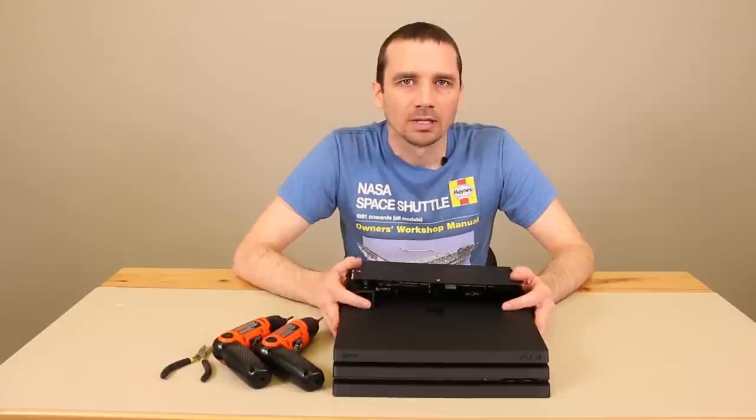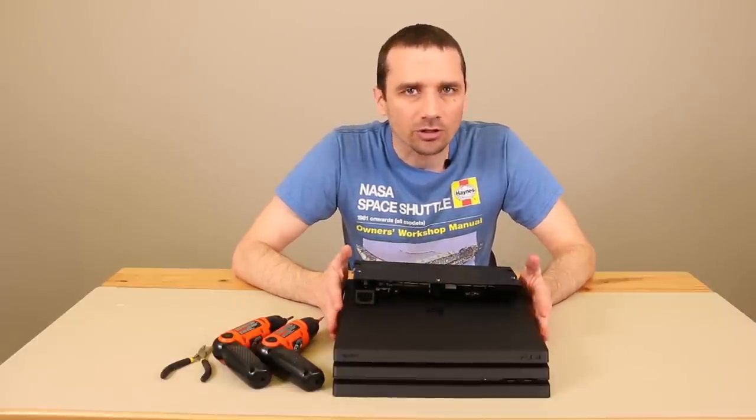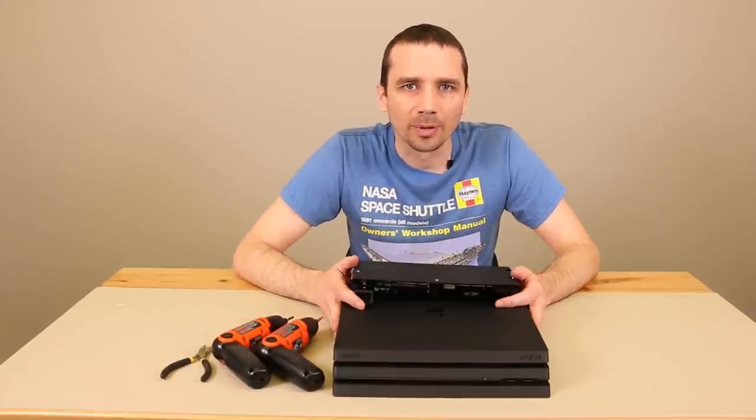Hey guys, this is Steve with TronicsFix. Today I'm going to show you how to replace the power supply in your PS4 Pro. Now the first thing I want to say is if you don't feel comfortable with this job, just don't try it. It's not worth damaging something on your PS4 Pro. Now let's get into the repair.